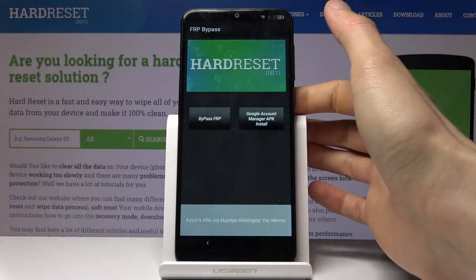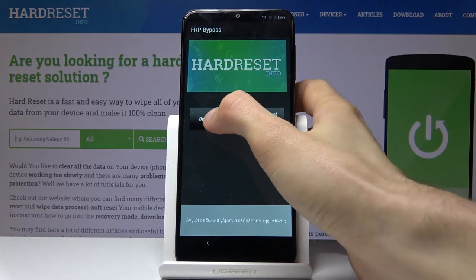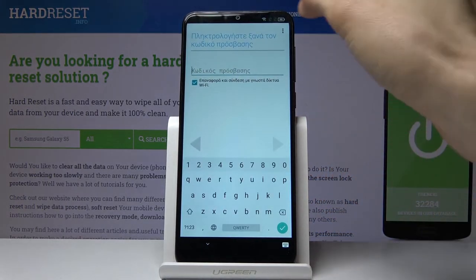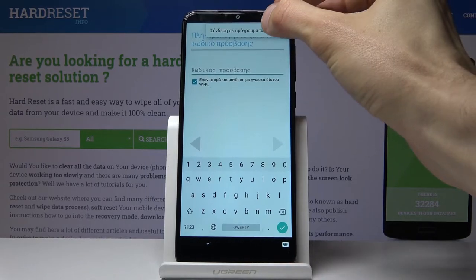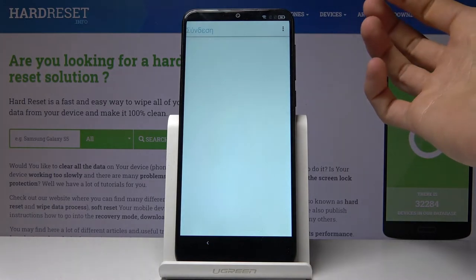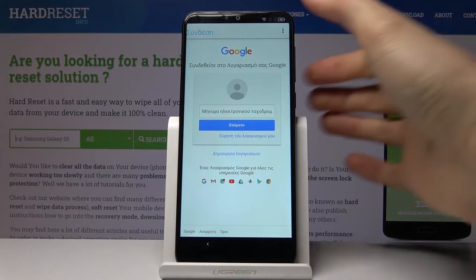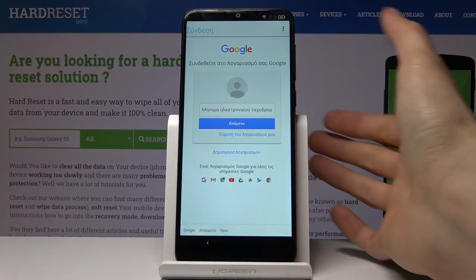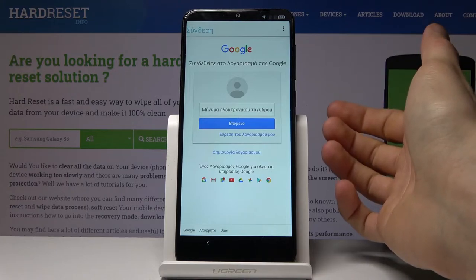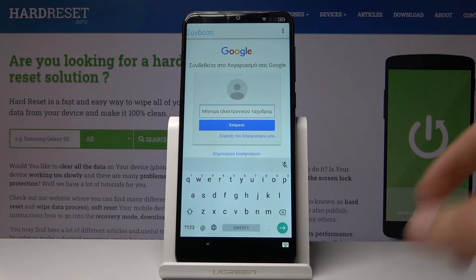Open is not accessible, and we should be back in the FRP bypass app. Now tap on Bypass FRP and select Browser Sign In. Tap on the three dots right here and again tap on Browser Sign In, which is the only option that pops up. Confirm by tapping OK and we should see the Google sign-in page. From here you can use your existing Google account or create a new one.